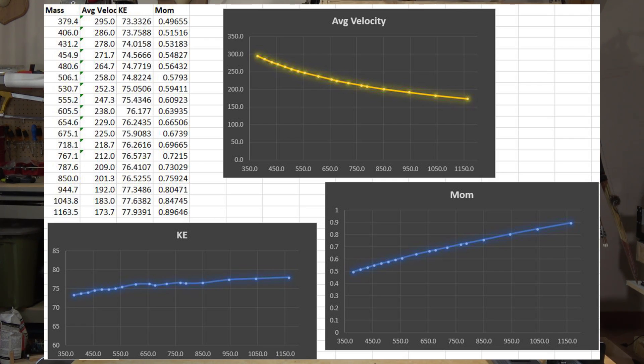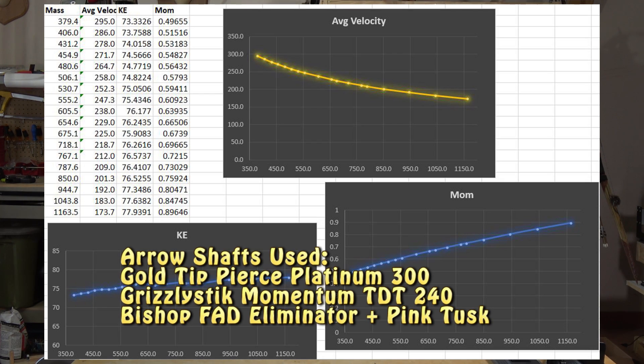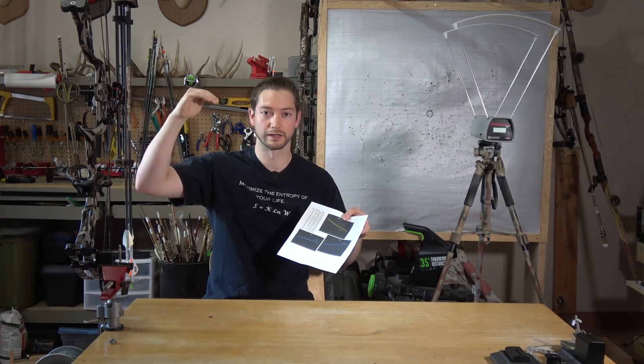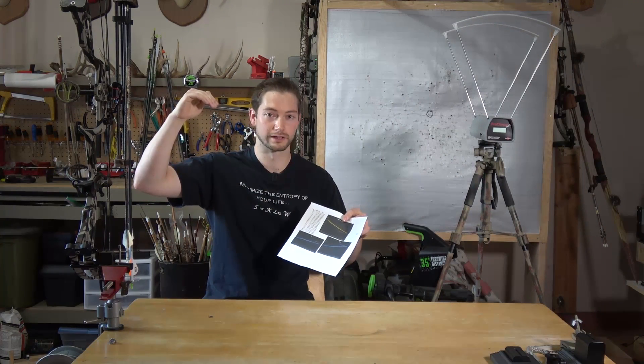I shot arrows from 379 grains on the light end all the way up to 1100 grains on the heavy end, incrementally going up. Pretty much when I needed to jump up an arrow spine, I'd shoot it with a really light point weight to get to that next level, then add point weight until I needed to jump up another arrow spine.